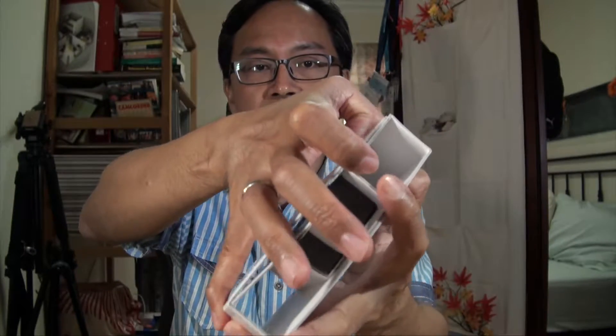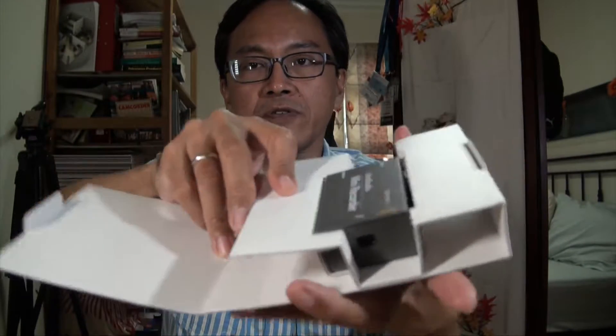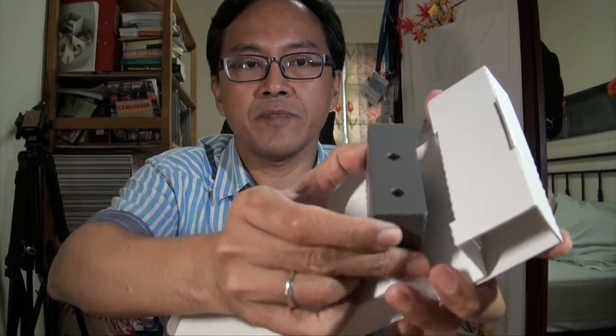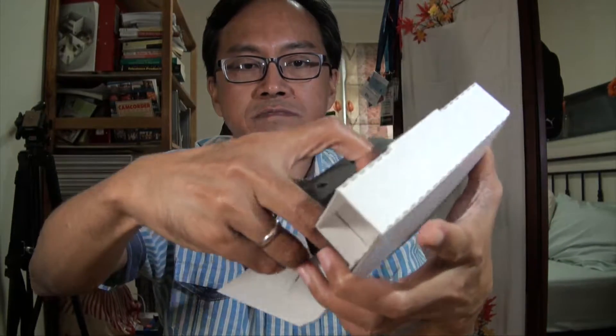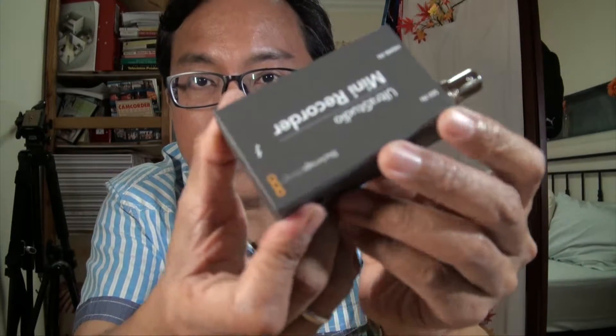Looking through the box, there's nothing else in here. On the other side again — nothing. It's very straightforward. There are no accessories, just the mini recorder. No wire, no cable at all.